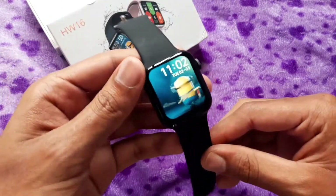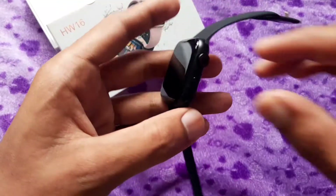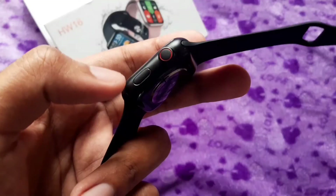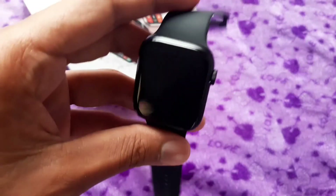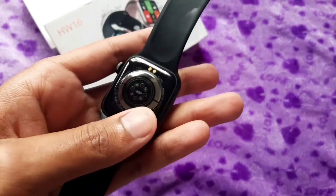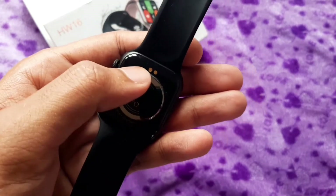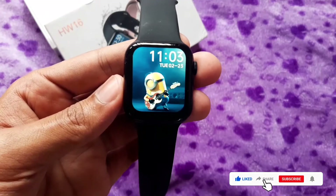Here we have a crown and a button. We have a strap and a silicone strap, with a nice design. We have sensors on the back and a charging port here where we can connect the charging cable. Now let's look at the features of the watch.